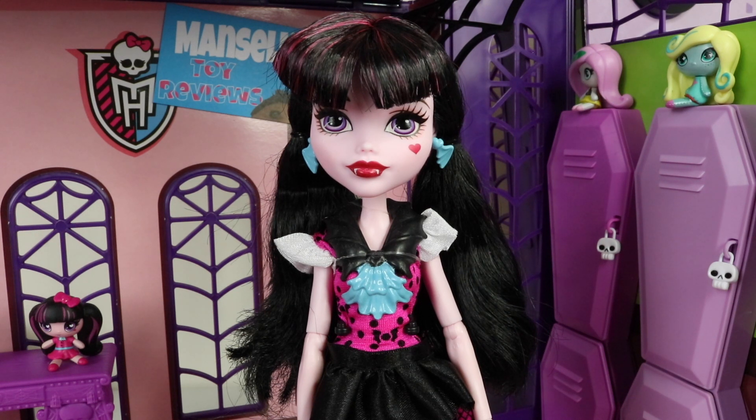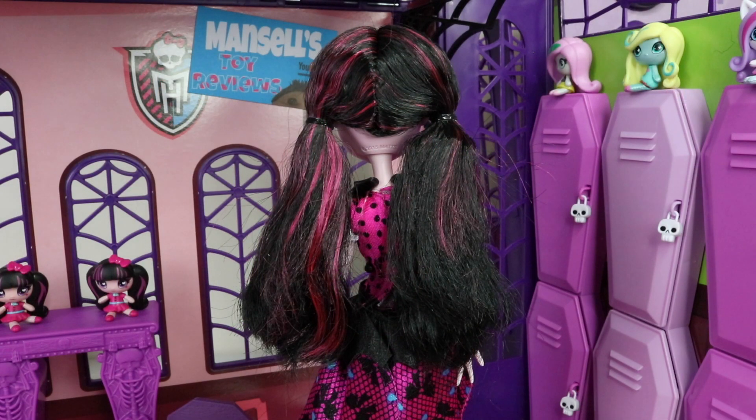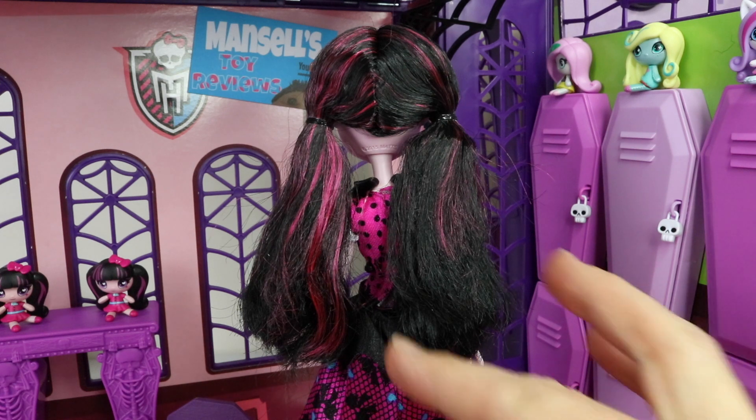Here is Draculaura out of the box and she looks super sweet with her pigtails. She also has her bangs curled under at the front, and her hair is done in black with pink streaks. Here's a look at her pigtails from the back — they've been tied up with black elastic bands.